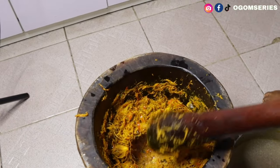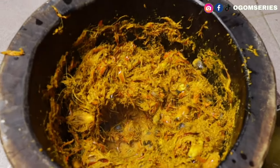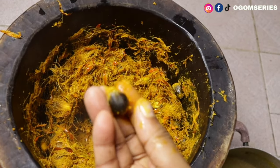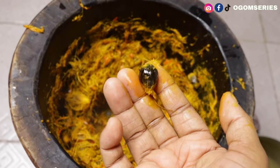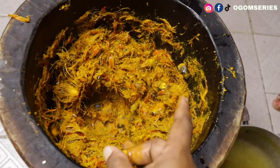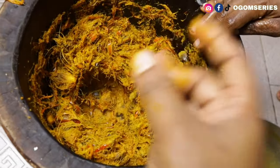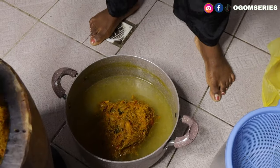We are done pounding the palm fruit. Make sure the fruit comes off easily from the palm kernel — you should be seeing the palm kernel clearly. This is your banga extract, your banga puree. There's no need for boiling water because the palm fruit is still hot. All we are doing is pouring cold water into it and using our clean hands to squeeze it out into the pot.